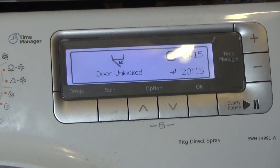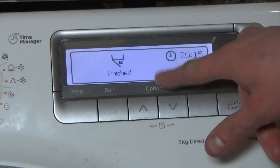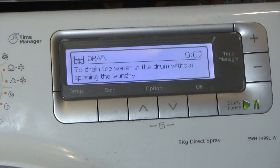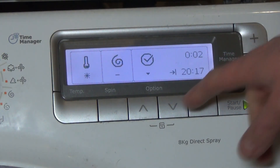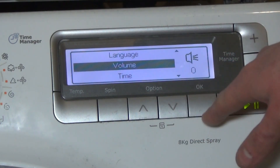No noise — door unlocked, it's finished, no noise. But what if you're deaf or hard of hearing? What happens if you're in a remote place in the house where sound doesn't travel and you need it louder? Well, just do exactly what I'm doing now.